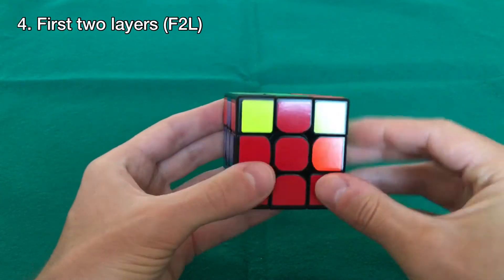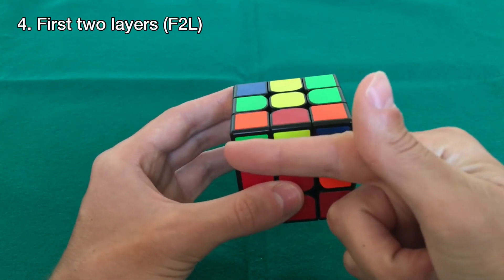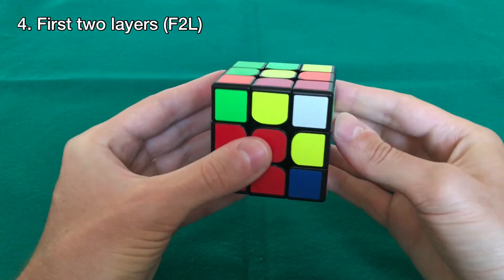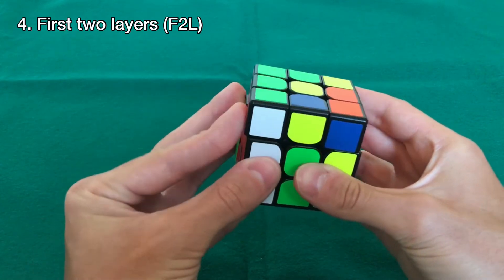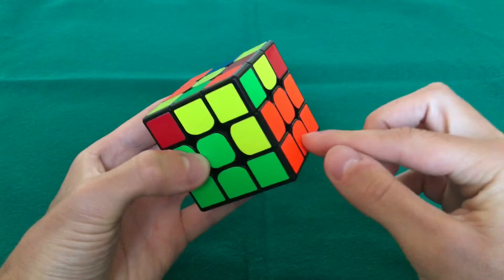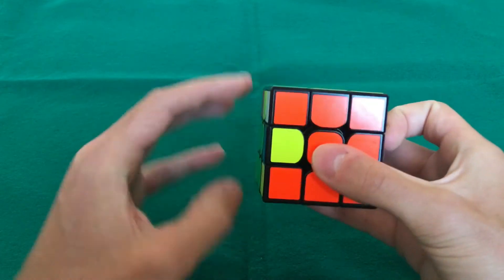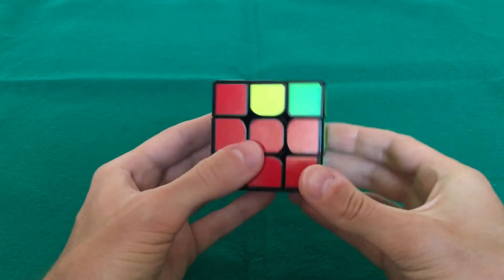Keep doing this. Now we have the red-green piece — align it with the red, then move it away from the green center to the left, so start with the right hand: up, left, down, right. Then rotate the cube and do the same with the left hand: up, right, down, left. Then the last piece is green and orange — it's already aligned with the green, so move it away from the orange center and start with the right hand, then rotate and do it with the left hand. With this we've made all the first two layers.